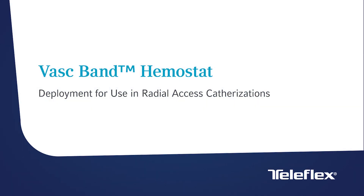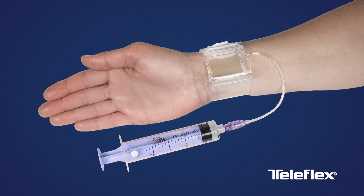Welcome to the Teleflex VASC-Band Hemostat Deployment for Use in Radio Access Catheterizations presentation. This presentation will cover the key steps for VASC-Band Hemostat application and removal.